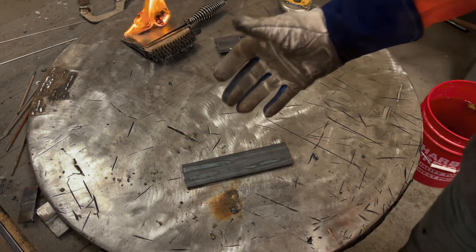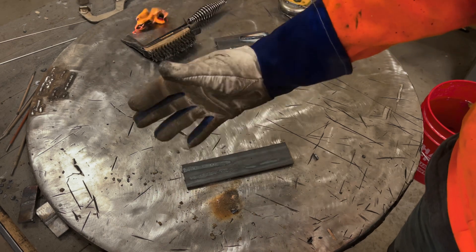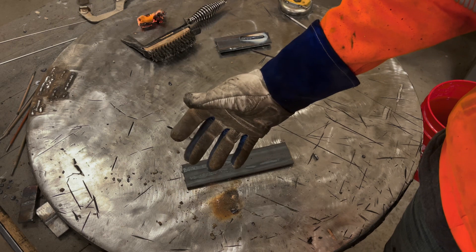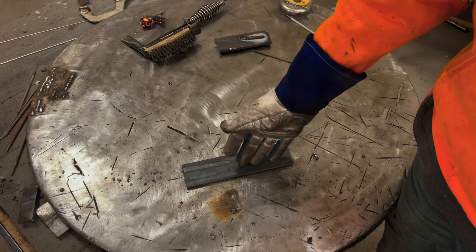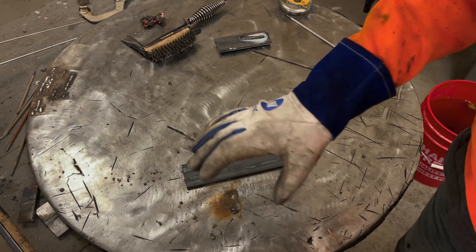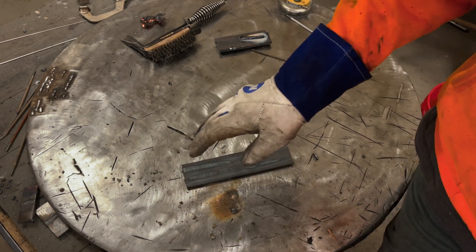Good morning YouTubers, I got a fun video today. Don't mind that over there - it just caught fire from stick welding. Don't leave paper on your table; I learned my lesson. So anyways, today's video we're going to be talking about doing simple welds, and I figured out a way to kind of get a decent arc shot. It's not really the greatest by any means, but I think we can learn a lot from the arc footage.